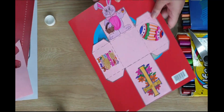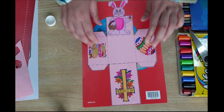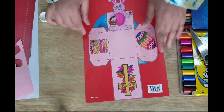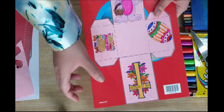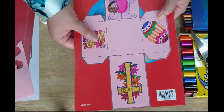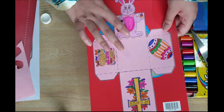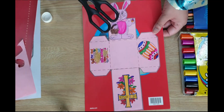It will look something like this. Make sure you've glued everything properly. The reason why we are using this is because we want our box to be hard — we don't want it to break easily. That's why we stuck this on the hard paper.